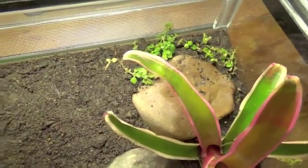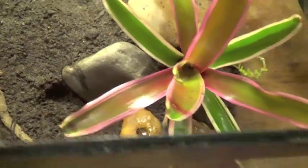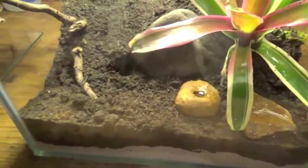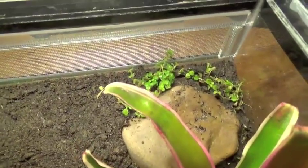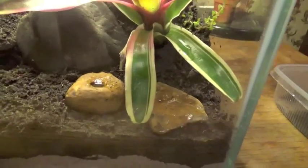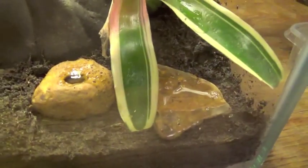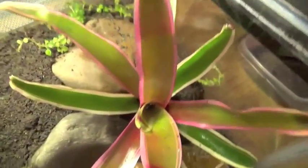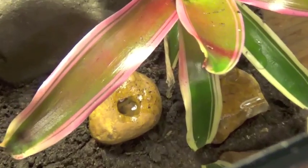About a 50-50 mixture of coco coir and potting soil with a bit of potting soil sprinkled on top. There are some live plants in there, and this is the wet area with natural water dishes that you can see there.